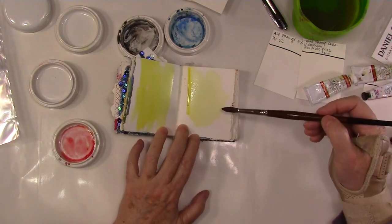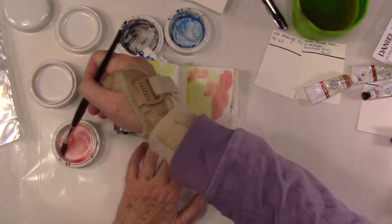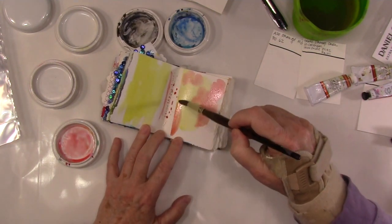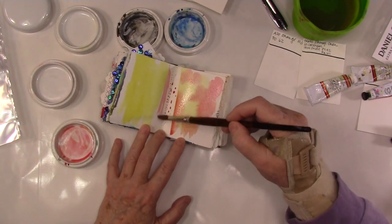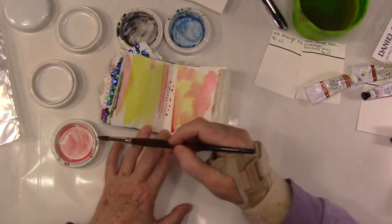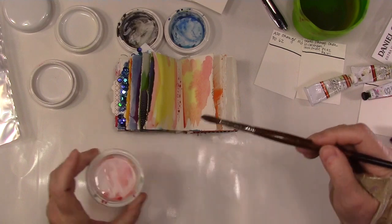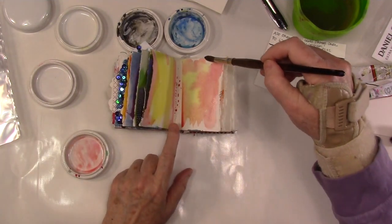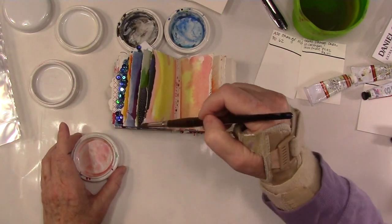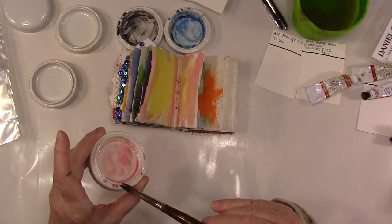That's some yellow — probably lemon yellow — and I'm not sure which red that is. I'm just using up the paints by painting into my little mini journal. I also use Dina Wakley's bigger journal with watercolor paper to do some of this sort of working ahead in my journal. If you have paints out, just grab your journal and slop some in there while you're at it.